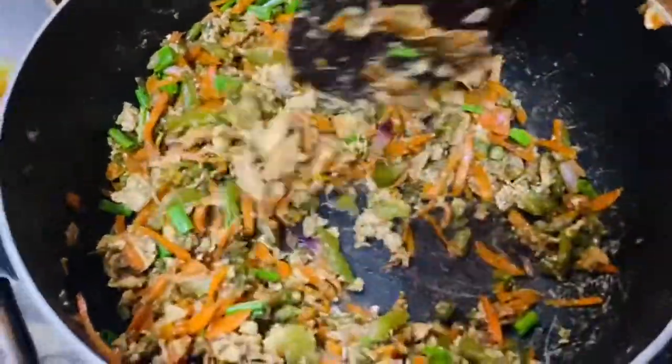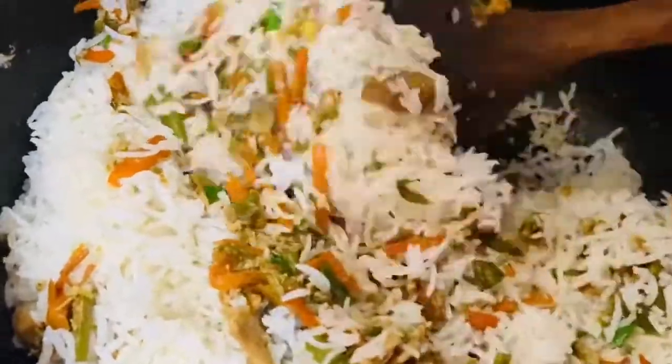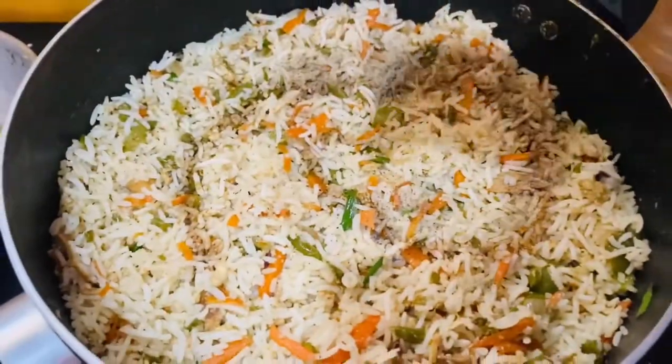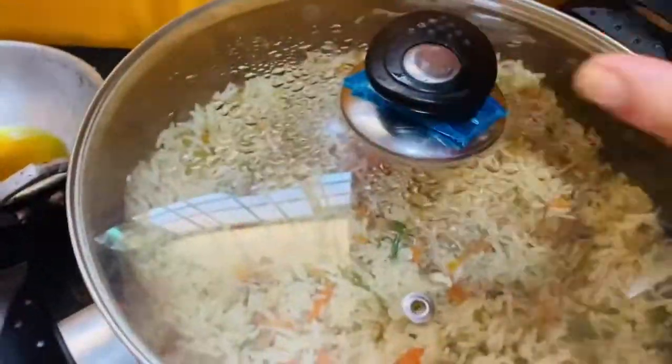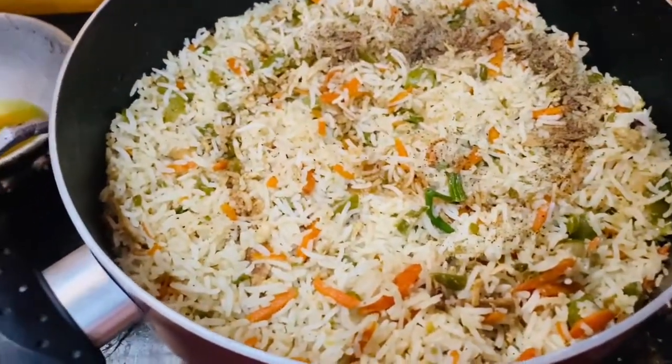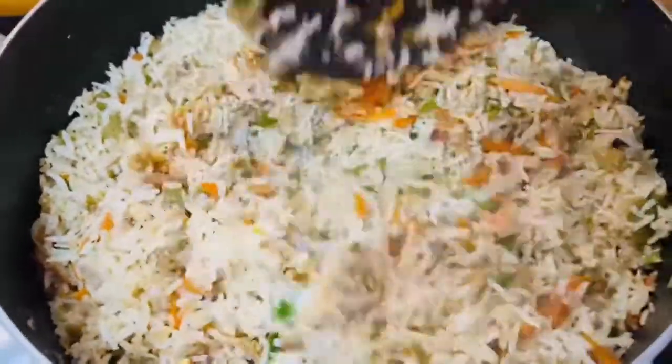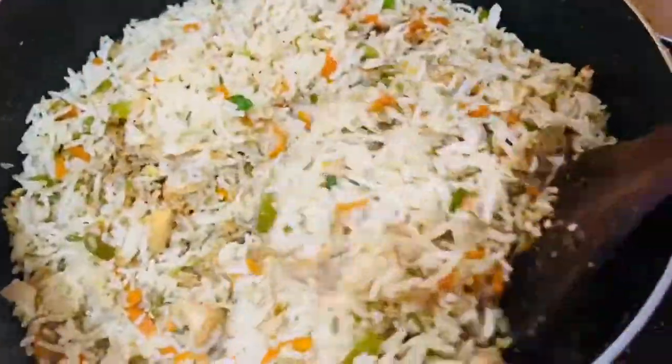We will cook the rice and mix everything together. Add a little tomato sauce. We will mix it and decorate.